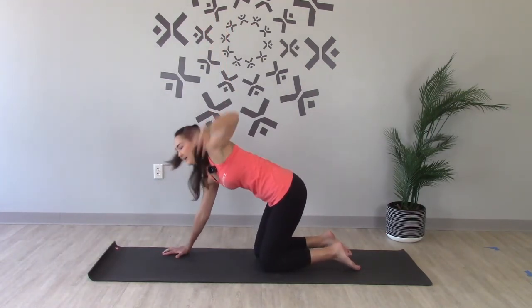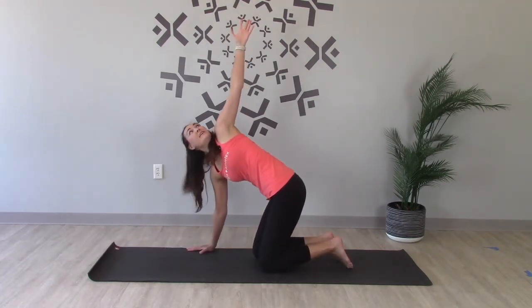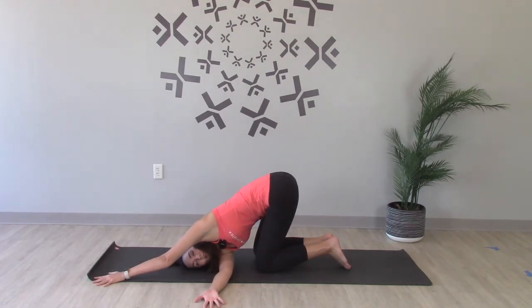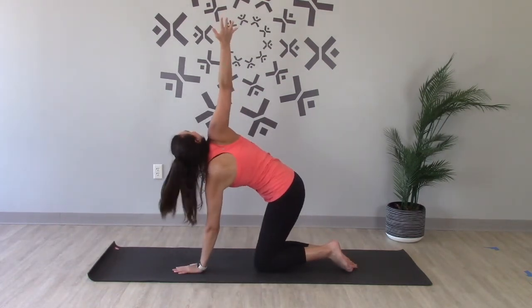Inhale, lift your left arm up towards the sky. Exhale, reach it through — cross the body, head on the floor, walk your right arm out. Connect to your breath, in through your nose, out through your nose. Slowly bring your right hand underneath your shoulder, reach that left arm up towards the ceiling, and down on the floor. Switch sides. And slowly come up, reach that right arm back up, and lower all the way down.